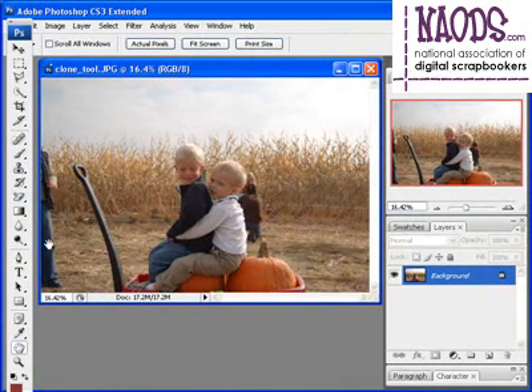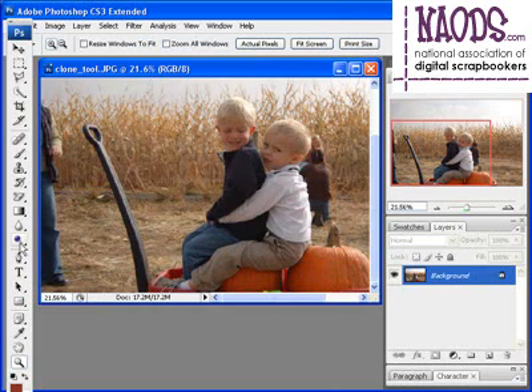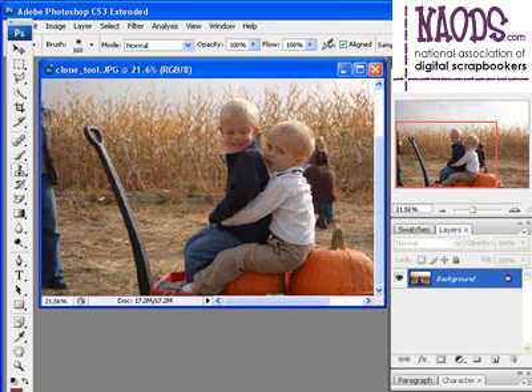Now I'm going to go ahead and take this person out. I'll zoom in close to this side and get my clone tool again. I hold down the alt key on the PC, or the option key on the Mac, and click one time, release the key, then come over here and start painting. You may have to do this in baby steps — alt, and paint.